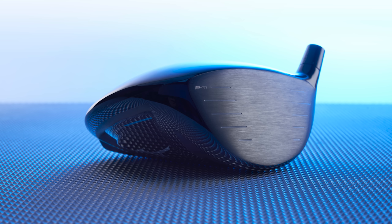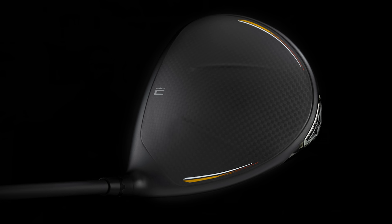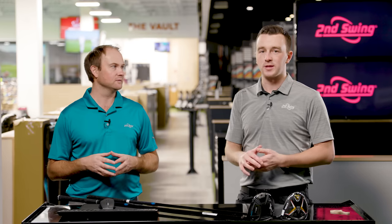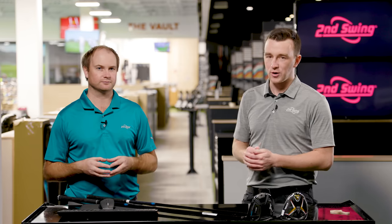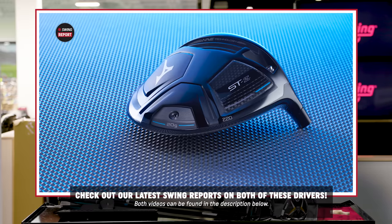I'd expect forgiveness — it's not the lowest spinning driver of the ones available. The Mizuno STZ 220 would be your most low-spin driver, and the LTD-X LS would be your lowest spinning there as well. So I'd expect straighter ball flights. Both have done unique things to generate low spin, high launch, and high MOI that golfers are looking for. We've covered the unique features for each driver in the spring report videos.